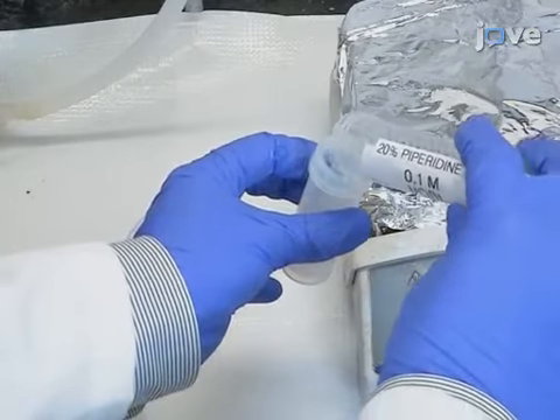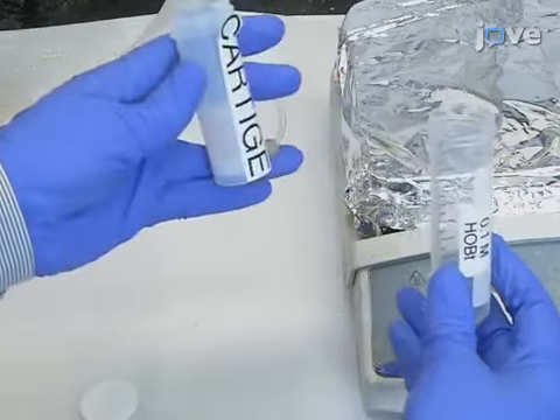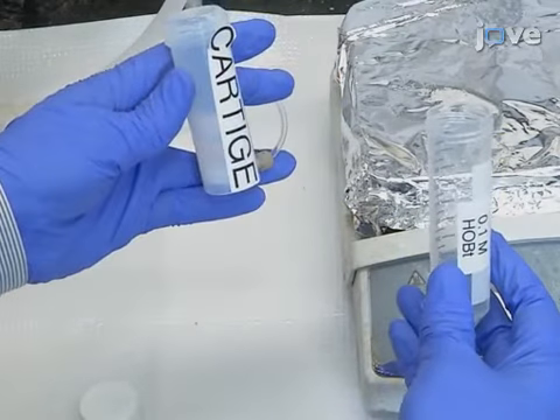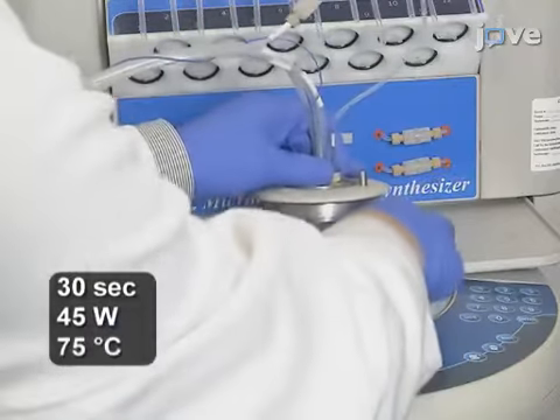Add 7 mL of 20% piperidine in DMF with 0.1 mL 1-hydroxybenzotriazole, or HOBT, to the polypropylene cartridge and incubate for 30 seconds at 45 watts and 75 degrees Celsius.